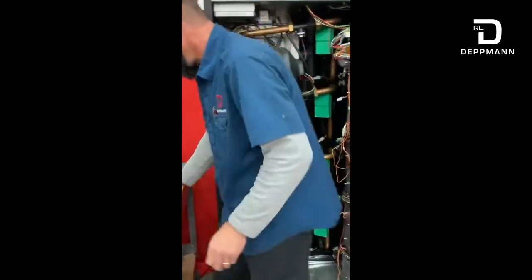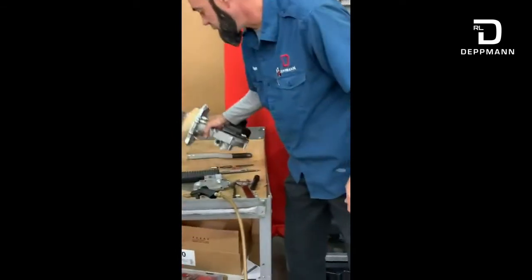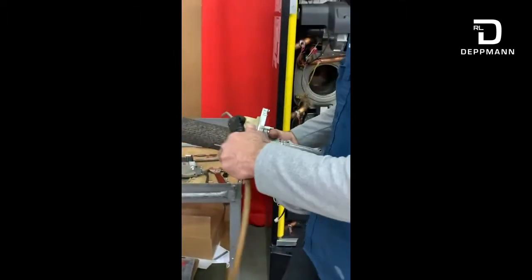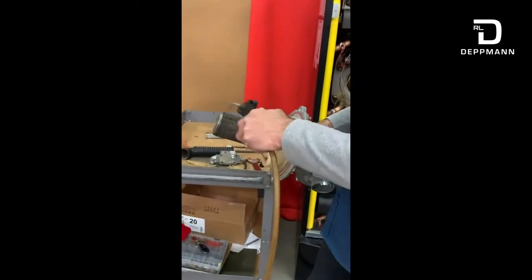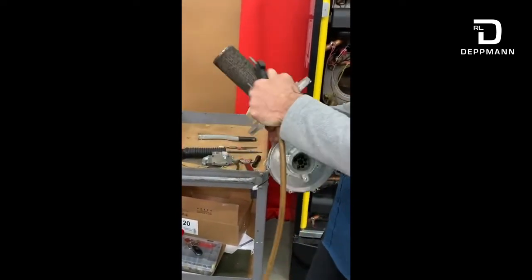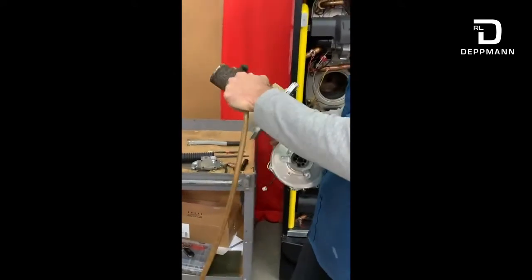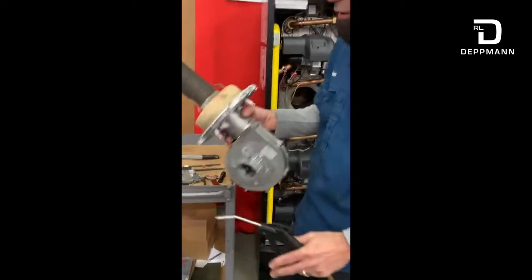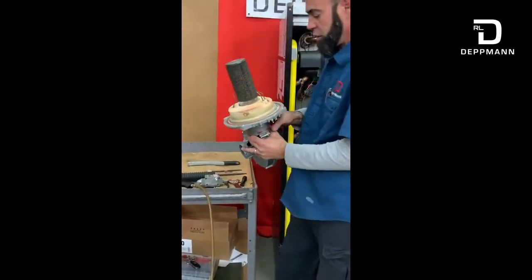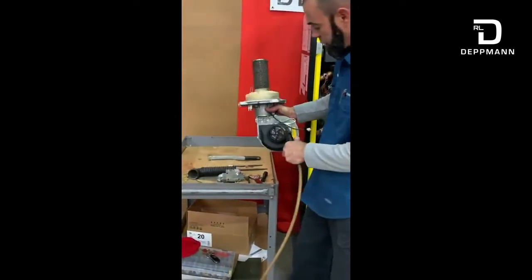Now I'll come over to my burner assembly. What I'll typically do with my burner assembly is the same thing — I'll take some compressed air and blow this out. I'm using about 125 PSI. Once my burner's clean, make sure you blow out my blower as well.